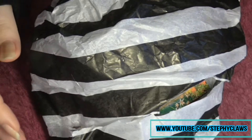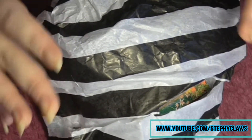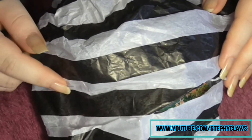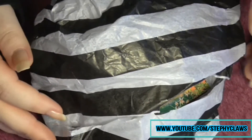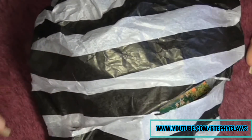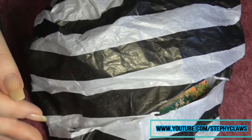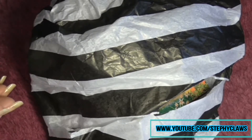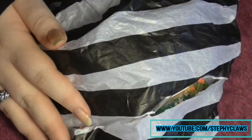They make 3D nail art, nail charms, stamping plates, nail polishes — the lot — and it's all certified vegan. I'll leave the links down below in the description box so you can go and check them out. I think they've got a bit of a sale on at the moment as well. Unfortunately, nail polishes can't be shipped to the UK so I can't try their nail polishes, but you guys in the USA can definitely try them out.